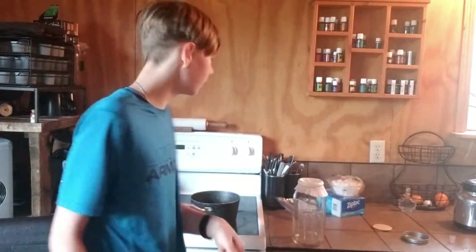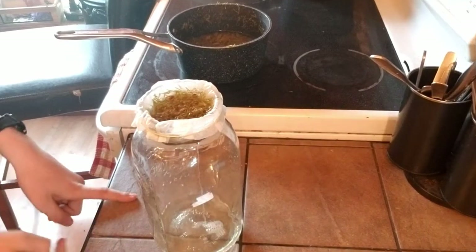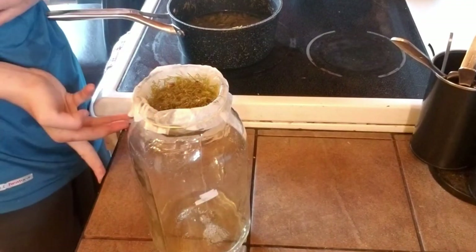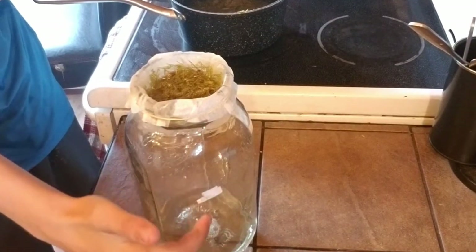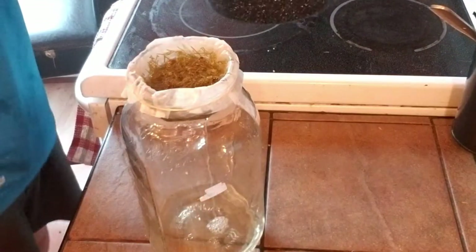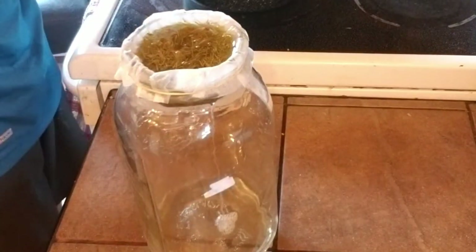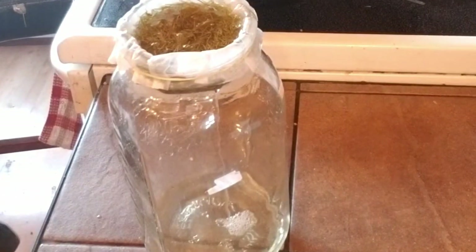We have poured a little bit in. It is pretty slow draining — there's like a singular stream of liquid and it may take a while. Just fill it up again and keep going — slow and steady.